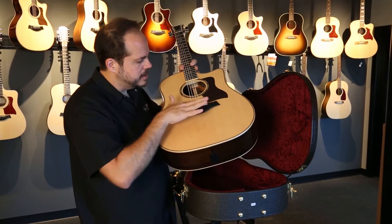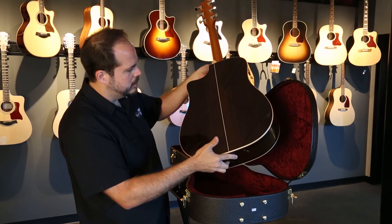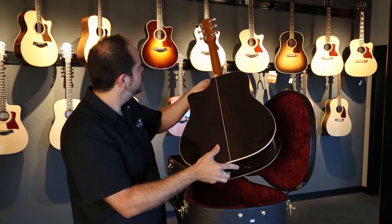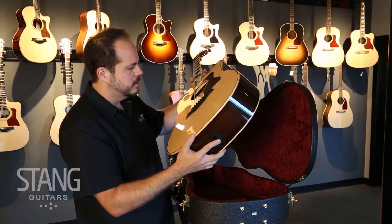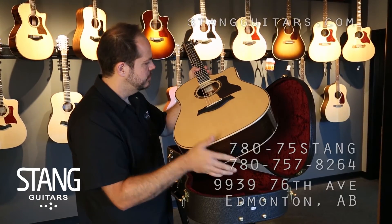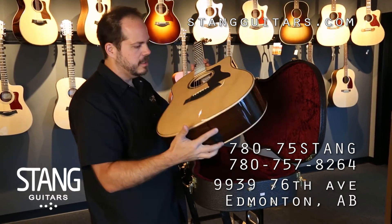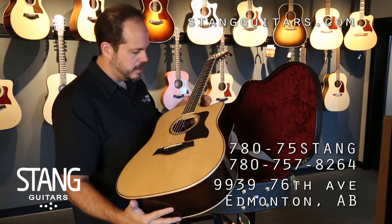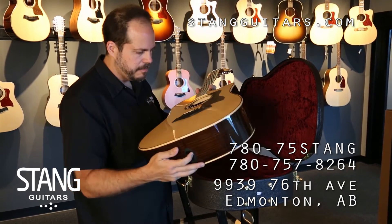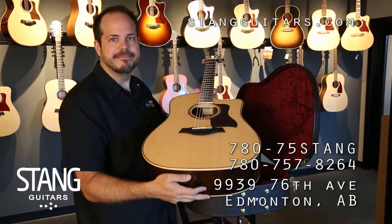And the brand new ES2 pickup system with the little dots there. Perfect piece of Indian rosewood — not too ornate, not too overstated. Just clean lines. Beautiful abalone rosette. I'm really looking forward to a long history with Taylor and can't wait to get this one up on the wall and up on the website. Thanks for watching.